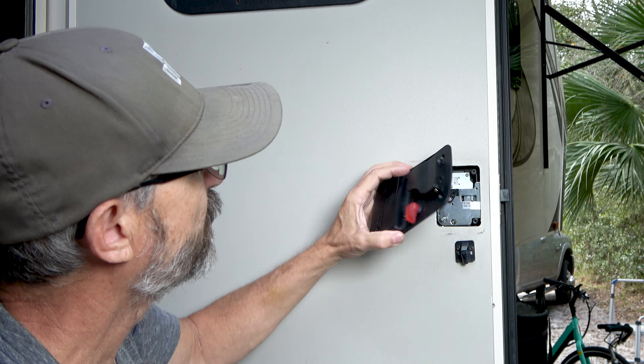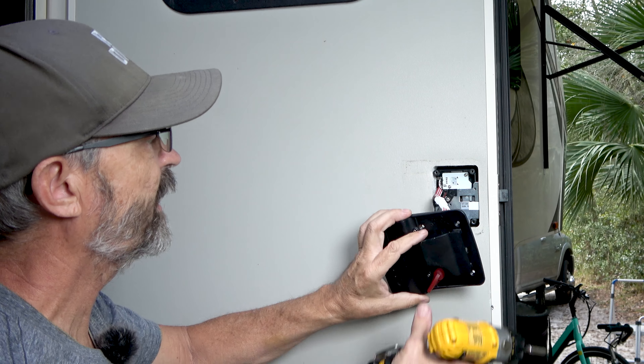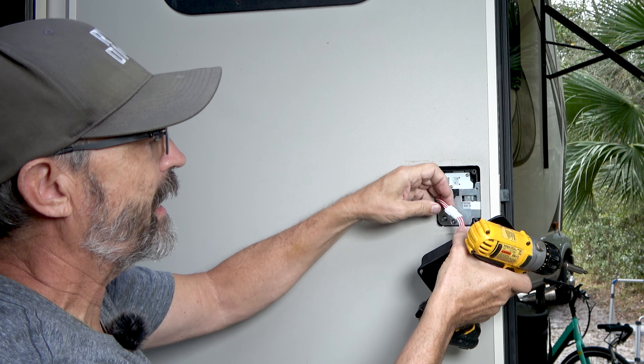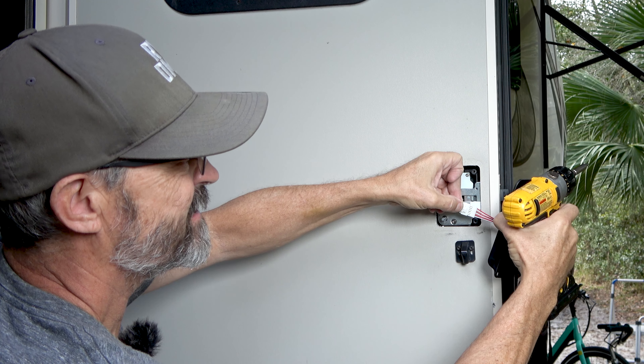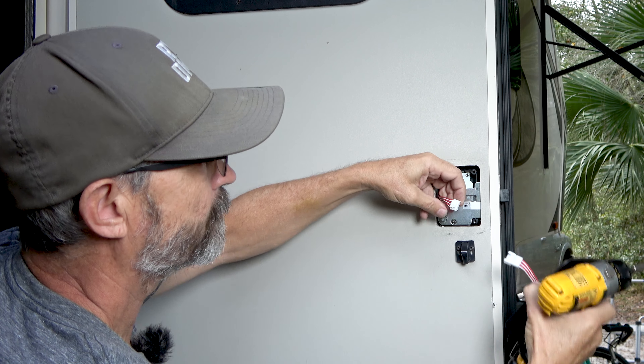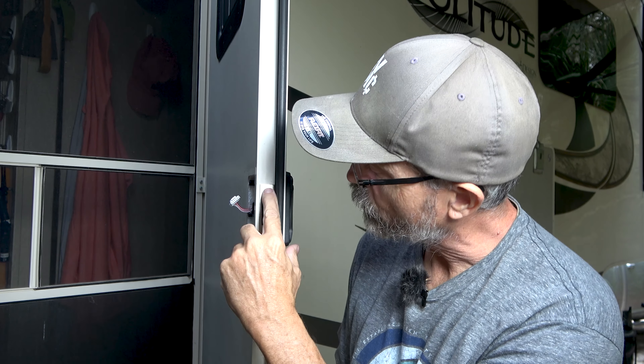Now we've got those four screws off. This piece just pulls off. There's a cable in the back that needs to be disconnected — just push this tab right here and pull. The next thing we have to do is remove these two screws right here.